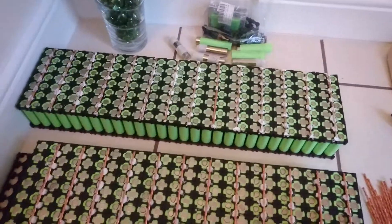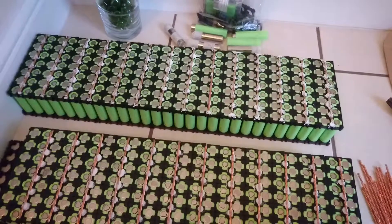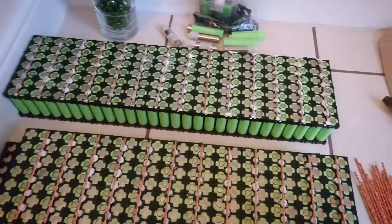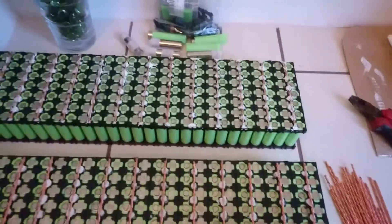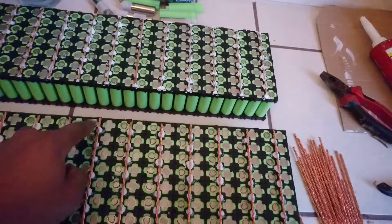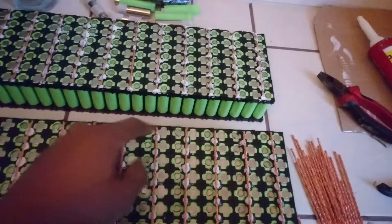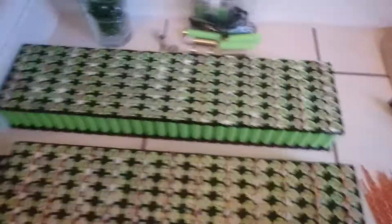Hello folks, how are you doing? I'm back again, we are working on the battery. Today I am putting some bus bars to be ready so that we can connect the fuses to the bus bars all the way around. I've shown you the battery pack last week, how it looks like.